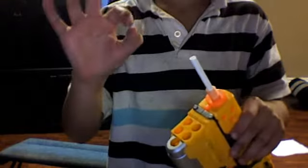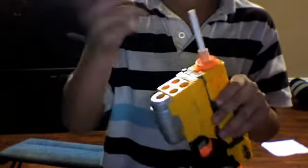Cock it — remember to cock it. And take the BB pellet and just put it in that.